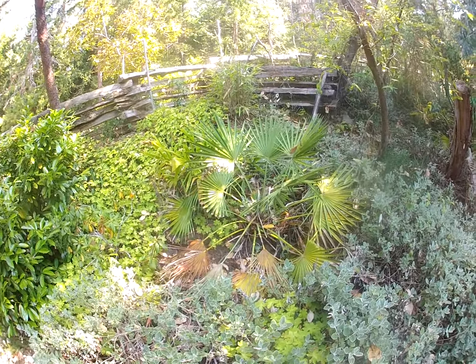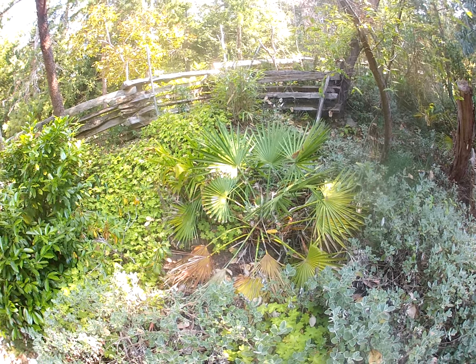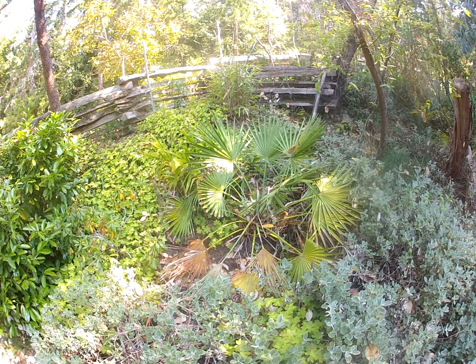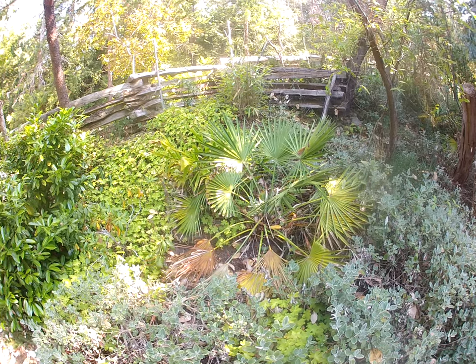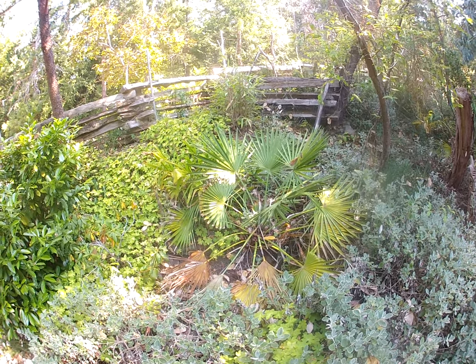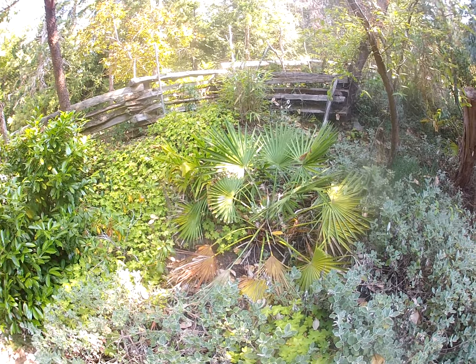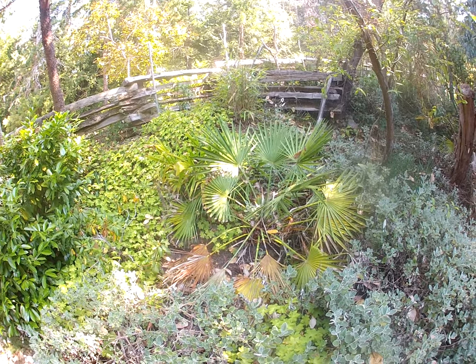I grew that one from seed and planted it probably just about three decades ago, and it's really neglected, growing in rock. Remember what I told you — height of a palm tree doesn't determine its age, and age doesn't determine its height. It all stems from the roots, so if it's growing in poor, dry, rocky soil that's totally neglected, it's going to grow a lot slower.